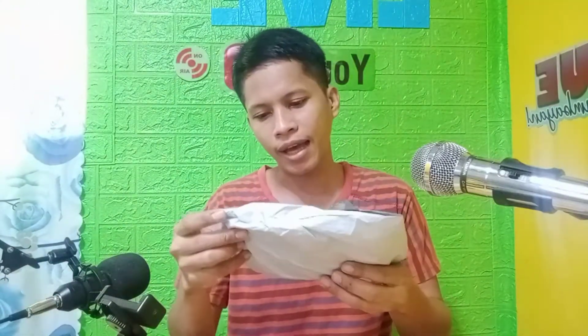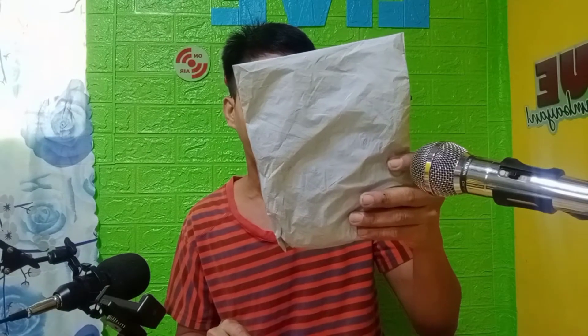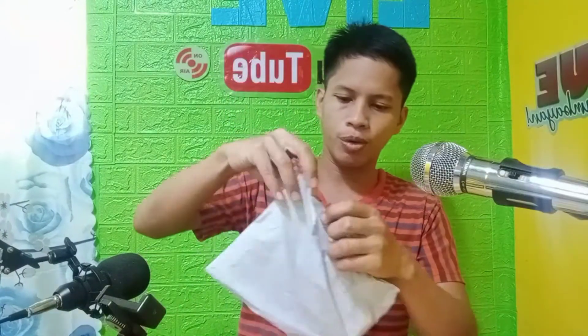Welcome again to another video. Sa video nito guys, bubuksan na natin yung in-order natin sa Shopee — yung ating reliable cord. Ano yung pangalan nito? Reliable 3.5mm XLR, male to female microphone sound, cannon keyboard, amplifier cord PCDL. Tatandaan natin kung paano siya i-connect dito sa ating condenser. So buksan na natin guys.